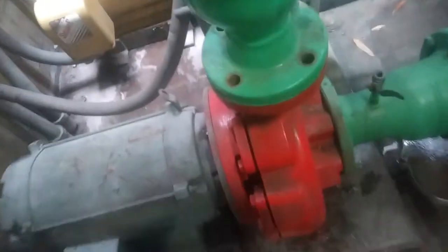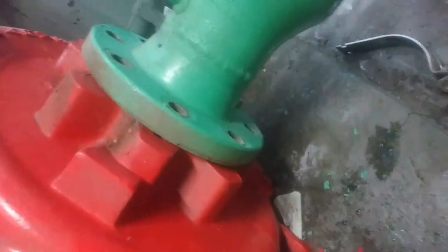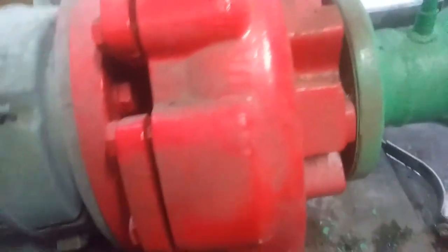Alright, everything's unbolted now. All of them came loose pretty easily except for this one — we had to get a little soft light. We're almost done though, and then unbolted from here as well. Next step will be bringing the lift table over here. Oh, we have to undo these bolts too — I forgot about that. But it'll be ready to go on the cart next.